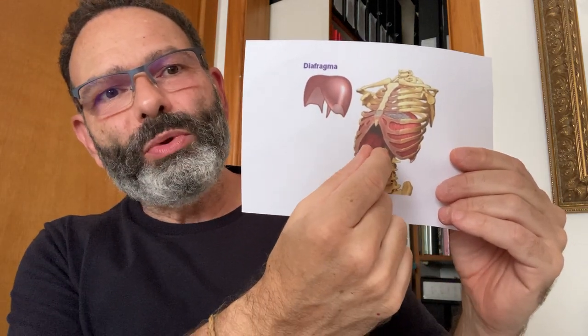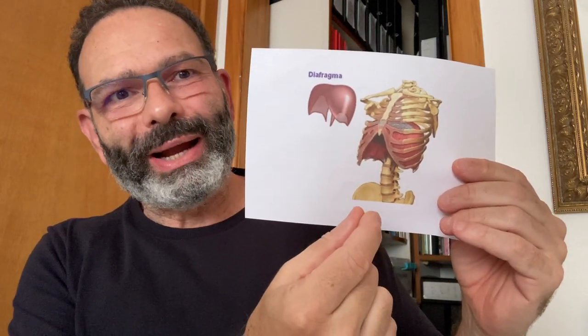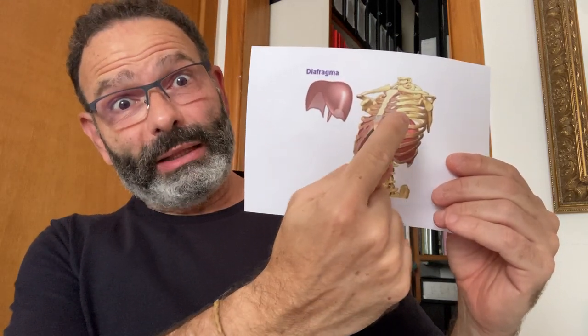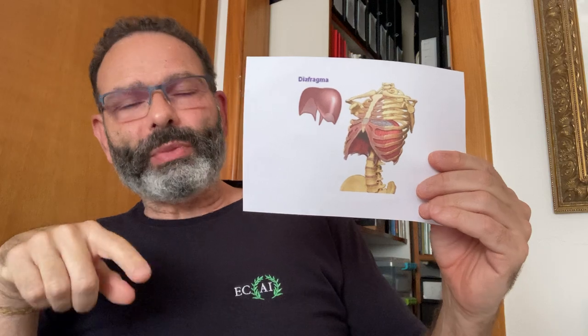When you pull your diaphragm down by doing this, you create a vacuum inside the lungs and the air comes in. It works very much like a syringe.